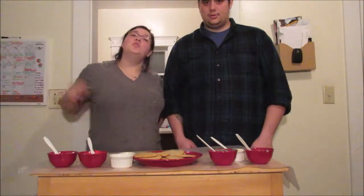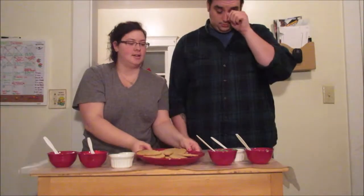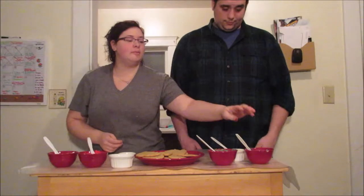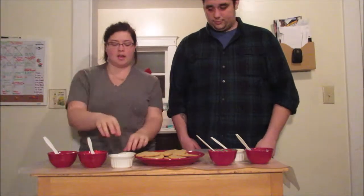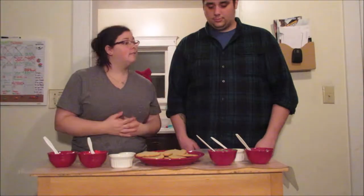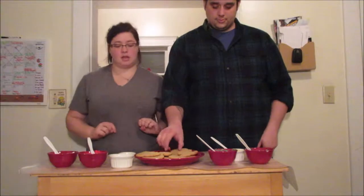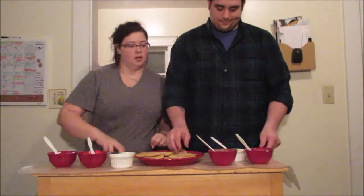Okay guys, so we're ready to decorate our cookies. We have all these delicious cookies here and we got green, blue, yellow, red, white, and then a couple different decorations. So whenever you're ready, Joseph, I put your special cookies for you. Thanks. You're welcome.